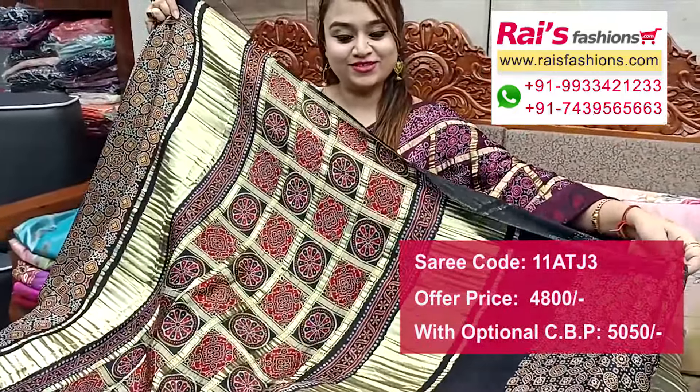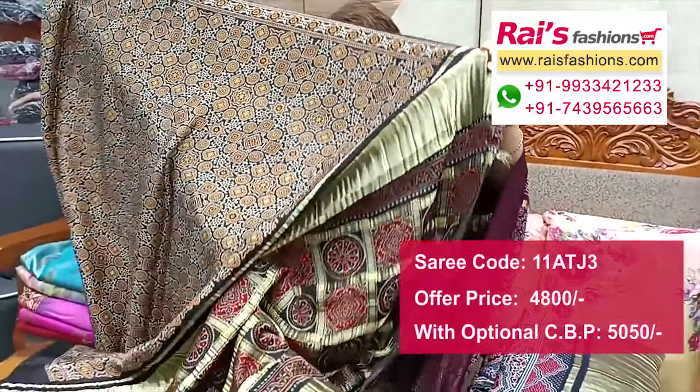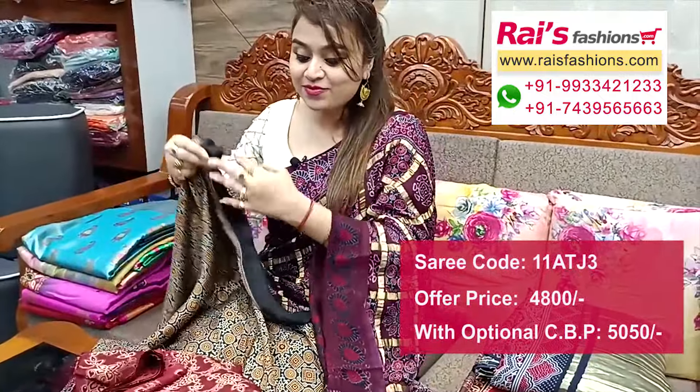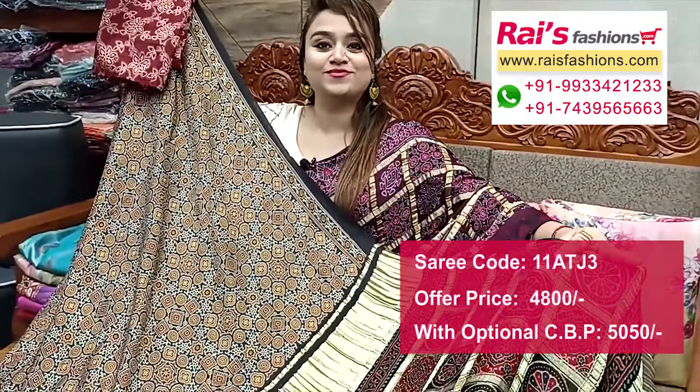Running blouse piece is ajrak printed, all over base same highlighted ajrak printed. Modal silk material, premium quality modal silk. Silk material brocade work contrast blouse piece for your exclusive looks.